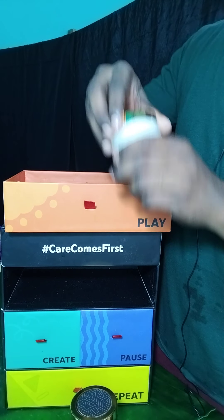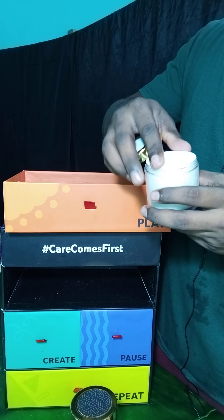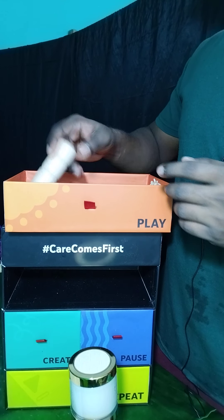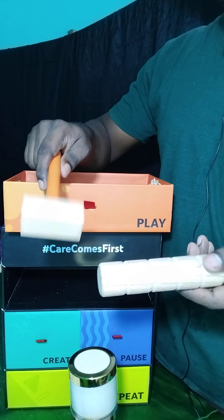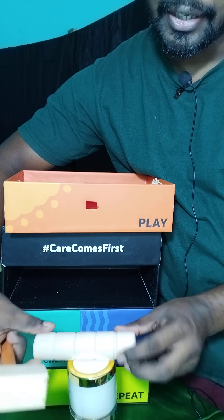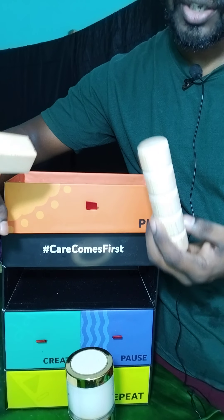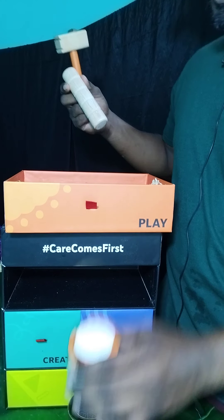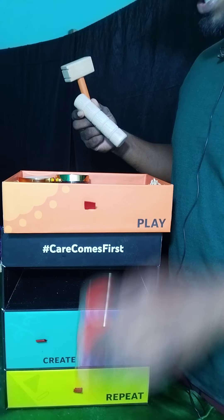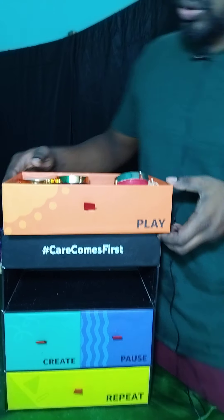And here's the white one. I can use this clay to make different types of things. I can take the clay and roll it like this, and beat it like this. There's a small roller and a hammer included. So in the Play box I got clay, a card, a hammer, and a roller.